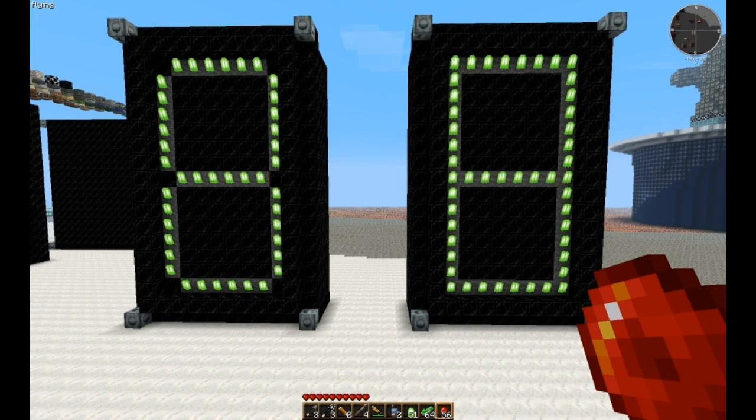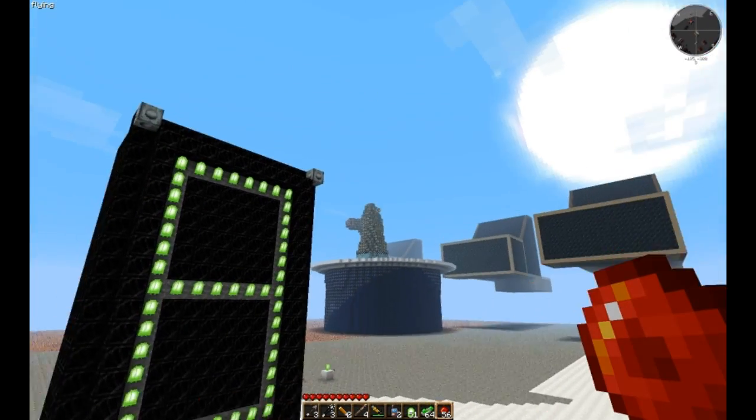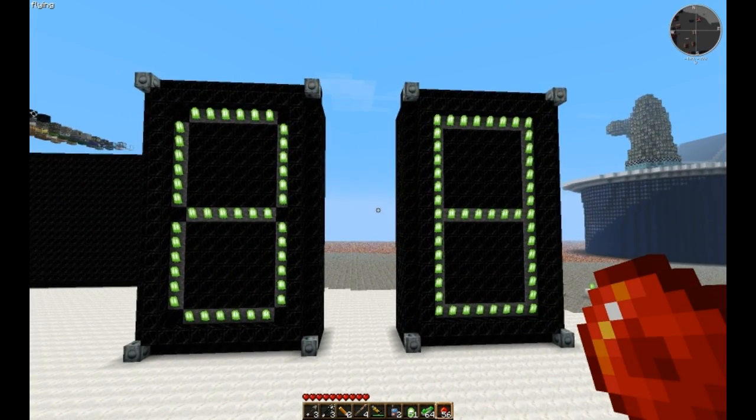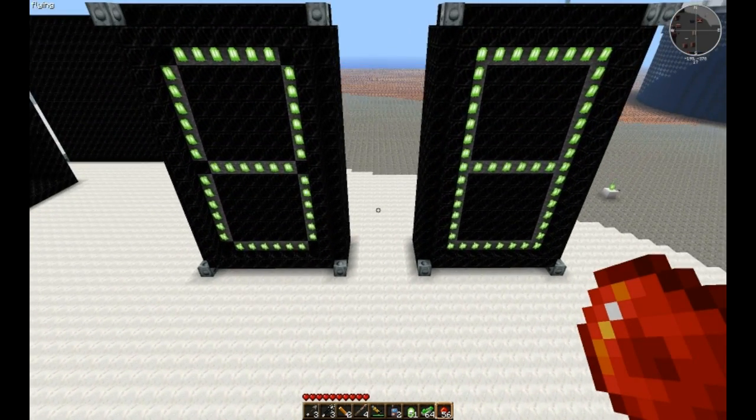Hello everybody, and welcome to another Voxel Toot — toot being short for tutorial, and that's exactly what this is. What is it, Ridge Dog? Short for tutorial?